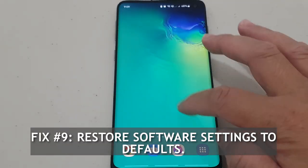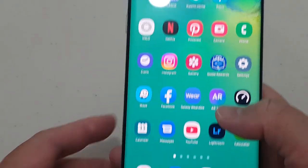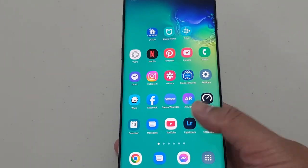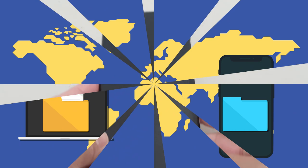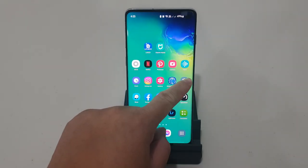Fix number 9: Restore software settings to defaults. The last device troubleshooting step is a Factory Reset. This wipes all software settings and returns them to their factory state. Factory Reset will delete all your apps and personal data, so be sure to create a backup ahead of time. Create a backup of your personal data and remove your Google account.